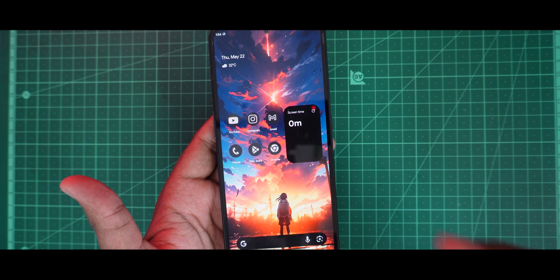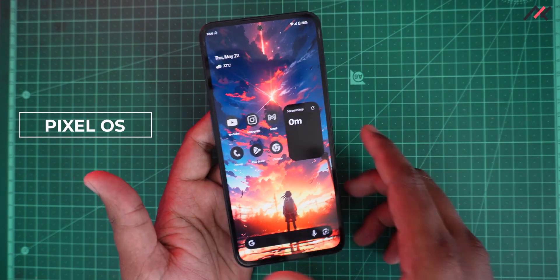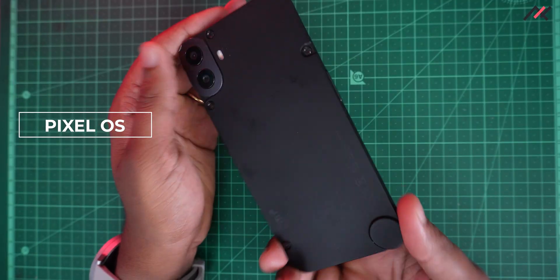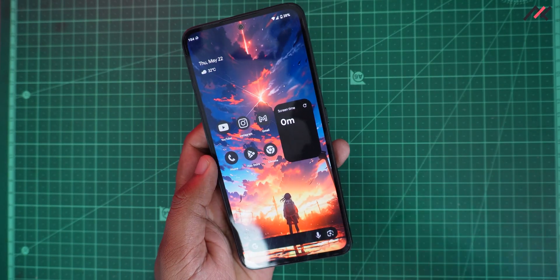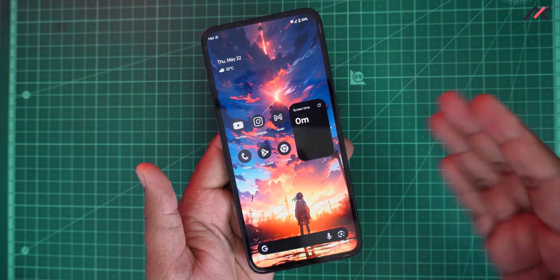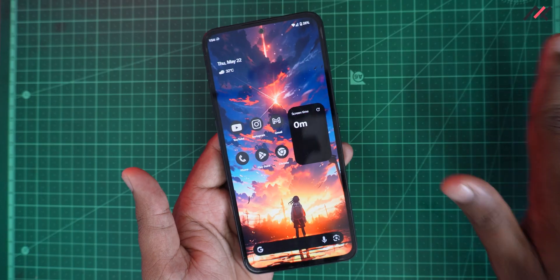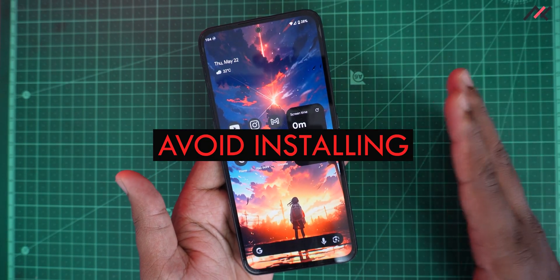Hey, how are you doing? This is Kali from Techfans. In a previous video we installed Cell OS 15 on the CMF Phone One. In this video I'll share my initial impressions — you can take it as a review or a decision guide. My straightforward answer is: don't install this, because it has some serious issues.